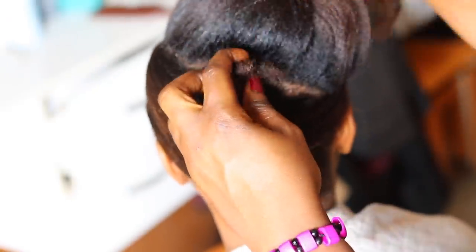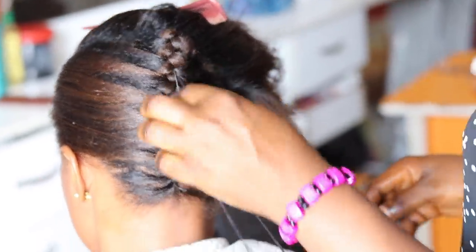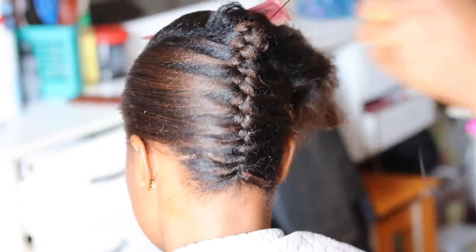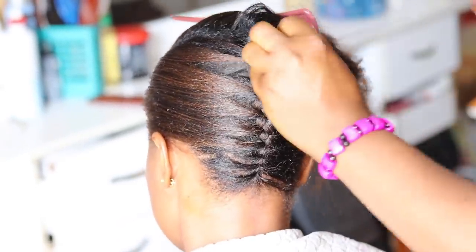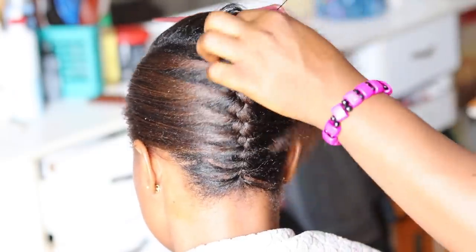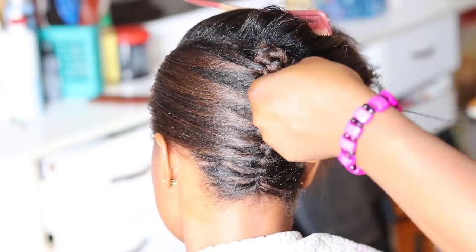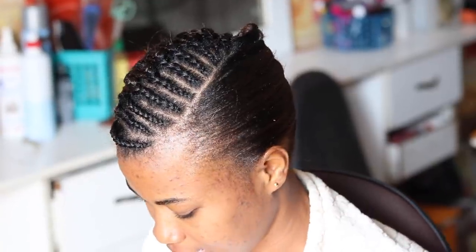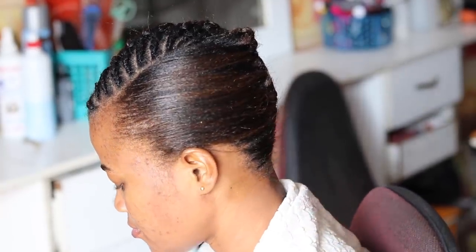After cornrowing, go ahead to box-braid the tip of the hair and fold it inside. Then use needle and thread to secure and hide the tips of the hair. Now that we are done doing the backward cornrow at the back, here is how to cornrow the front part of the client's head.